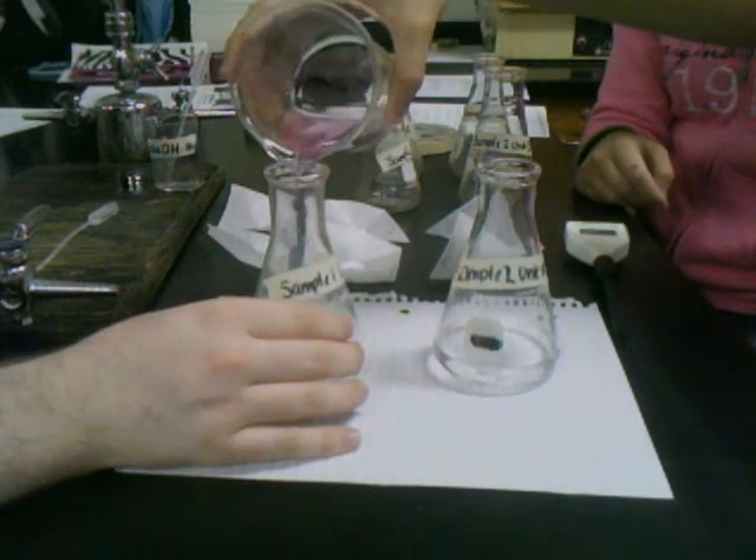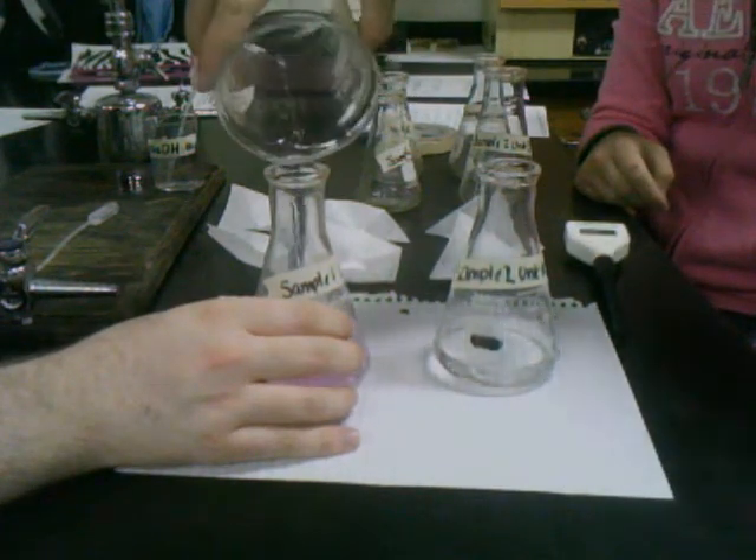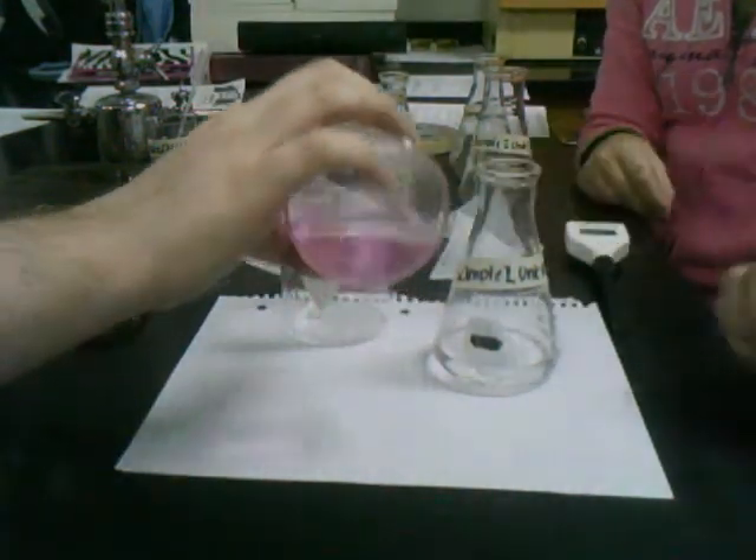The pH jumps significantly because now you have excess hydroxide ions. But we're wasting all of this.